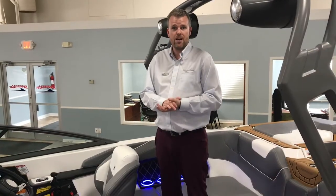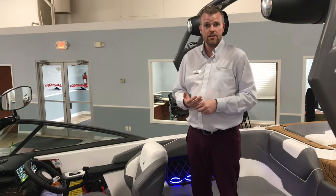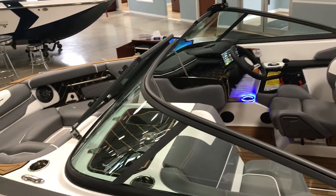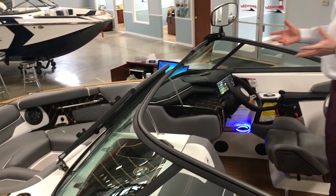I'm a sales consultant with MarineMax in Rogers, Minnesota. Today we're looking at the 2018 Nautique GS20. It's a gorgeous white boat on the outside. On the inside, it has frost gray interior with white trim. Absolutely gorgeous boat.